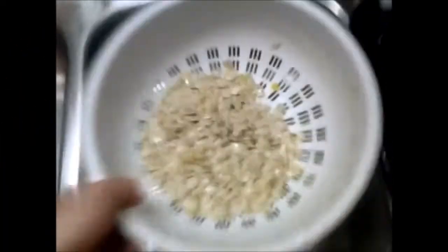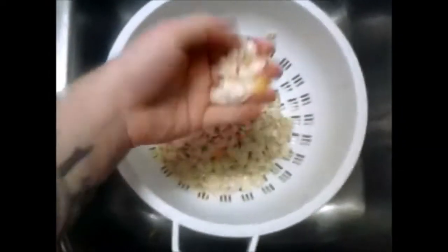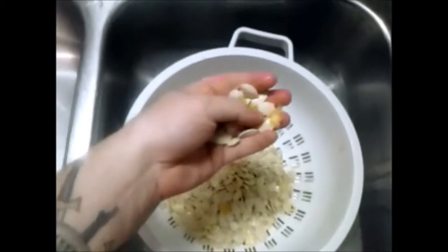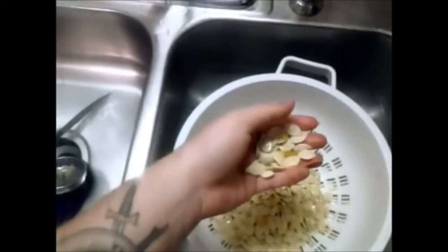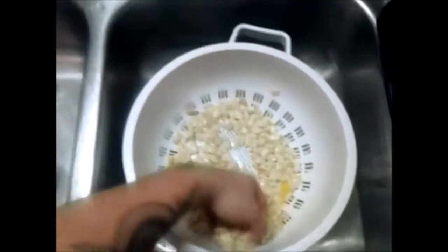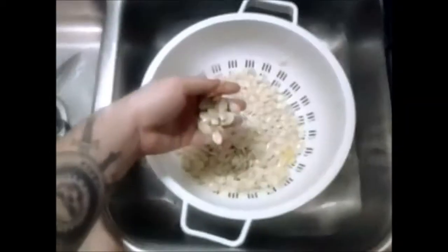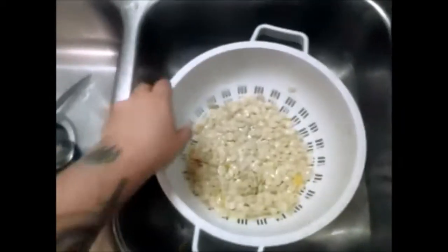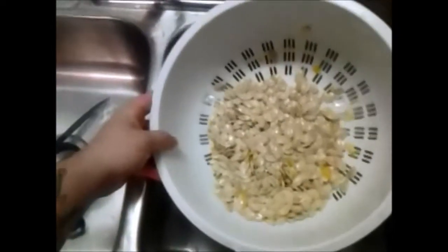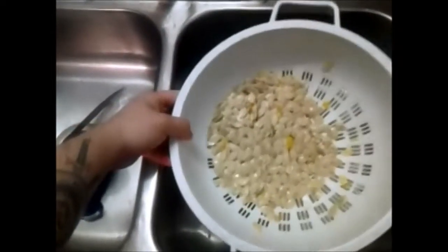These are the pumpkin seeds after they've been washed and cleaned up. You can take these and put them on a baking tray with butter and garlic salt or whatever seasonings you prefer, then bake them in the oven and they taste really good. We're gonna check this pumpkin one more time to make sure it's good to go, then we'll start carving.